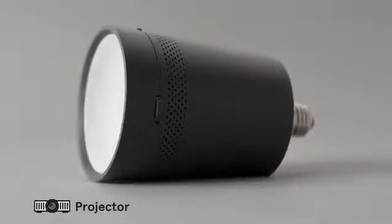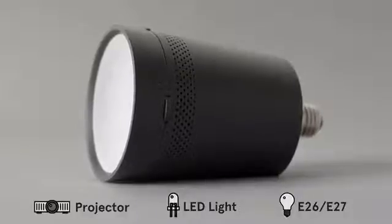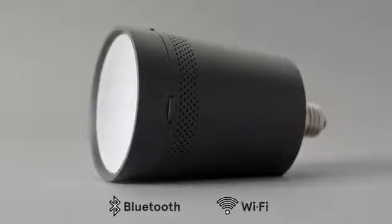Beam, the smart projector light that fits in any light socket. You can connect any smart device with it.